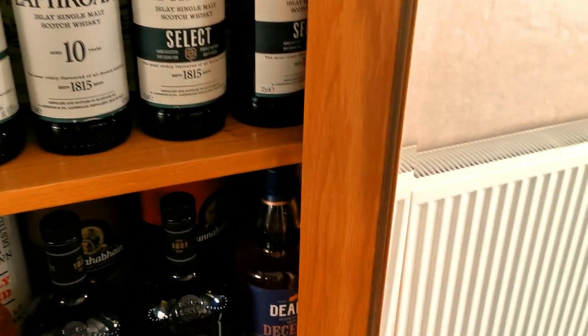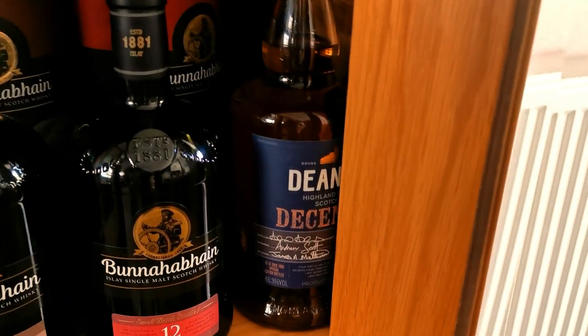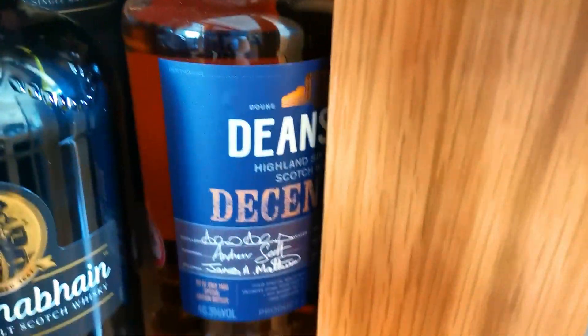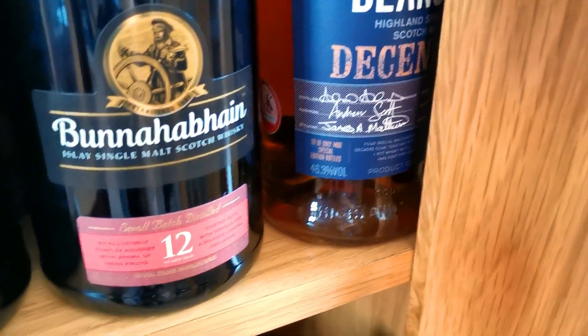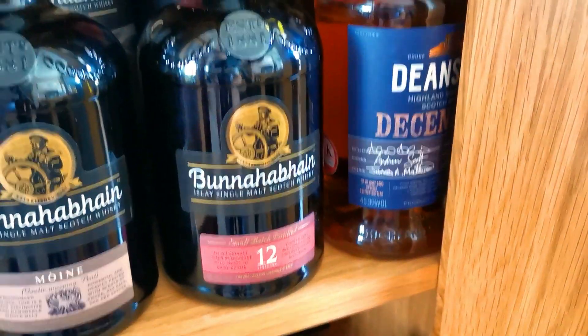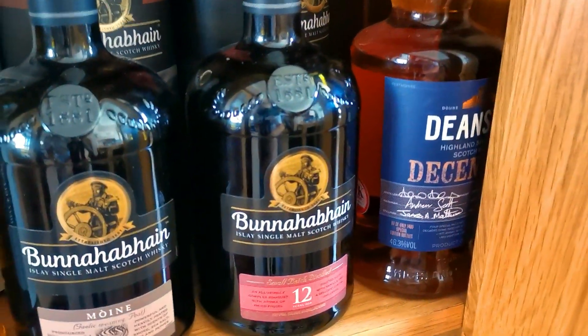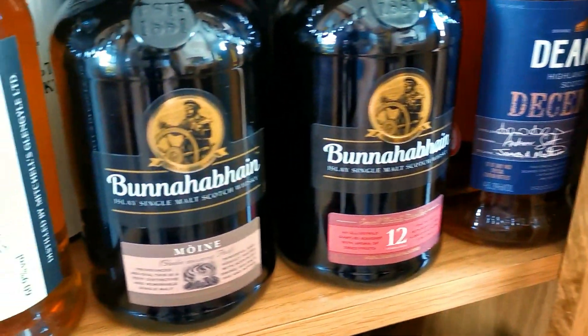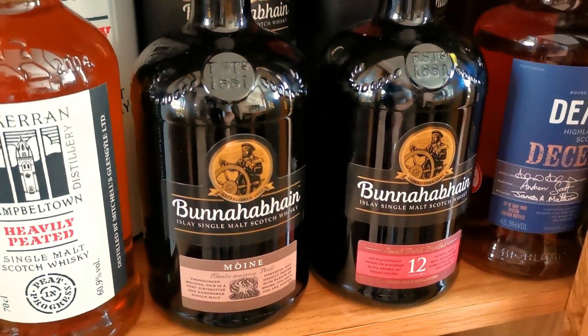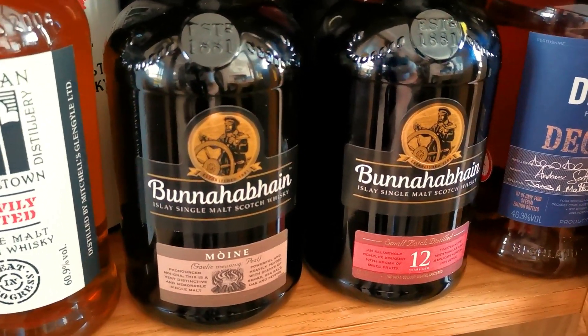As I move down to the thick shelf down here, I've got a little Deanstone Decennary hiding in there - really, really nice, saving that one for a rainy day. And I'm moving on to some Bunnahabhain - I picked up recently at £30 on Amazon, which is an absolute gift, so I bought three or four bottles of that one. And I've got the Bunnahabhain Moine, recently reviewed, which is now becoming part of the core range.